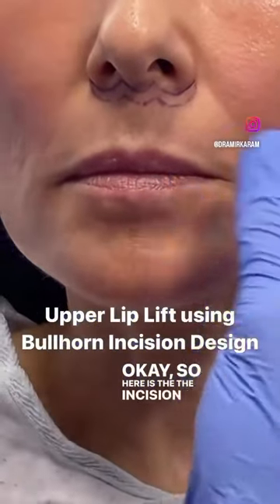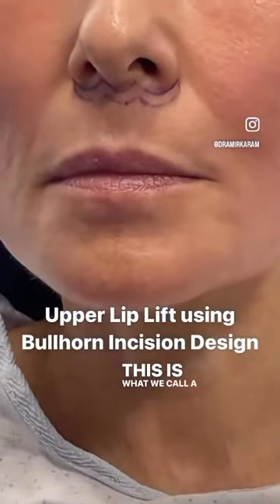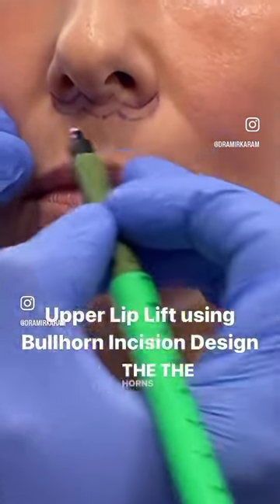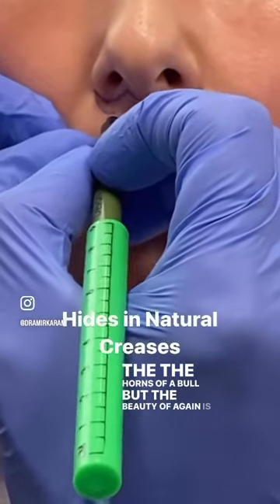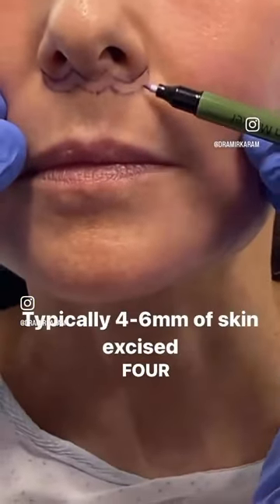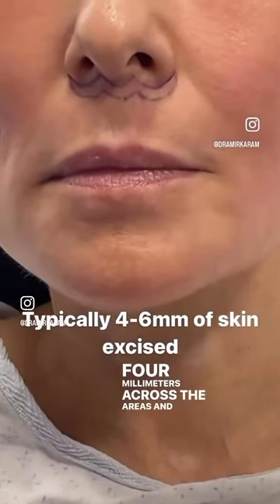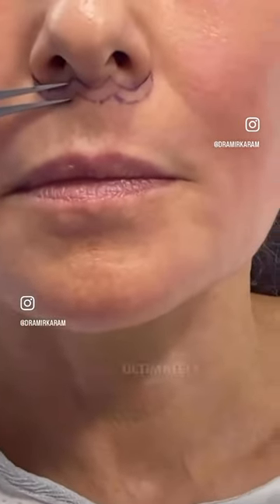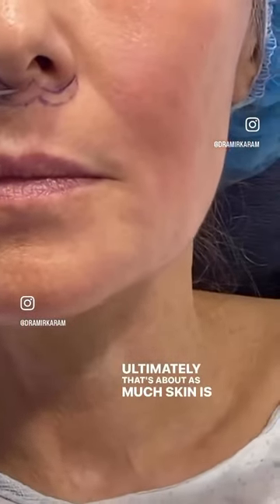Here is the incision design. This is what we call a bullhorn incision, and it's shaped like the horns of a bull. The beauty of it is that it hides in the natural creases. You can see here it's about four millimeters across the areas, and it tapers in to the ends of the incision, so it functions as an ellipse — and ultimately that's about as much skin as is going to be removed.